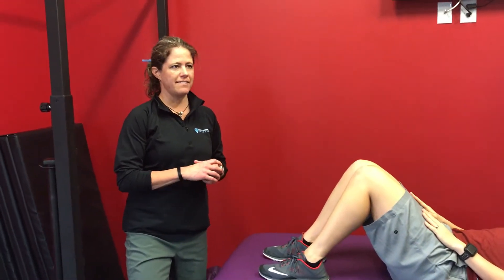Alright, this is our trunk flexion test. Not a test I do very often, but still something I think we need to know.